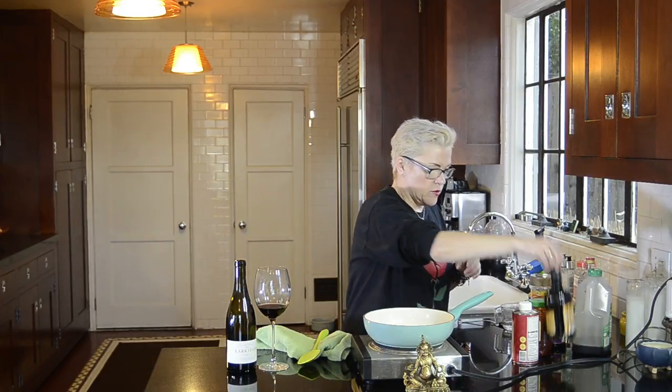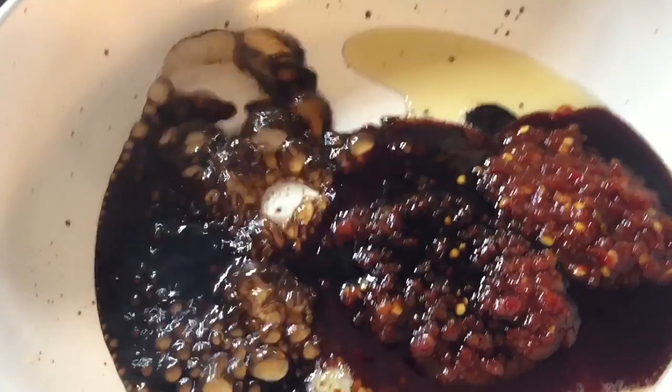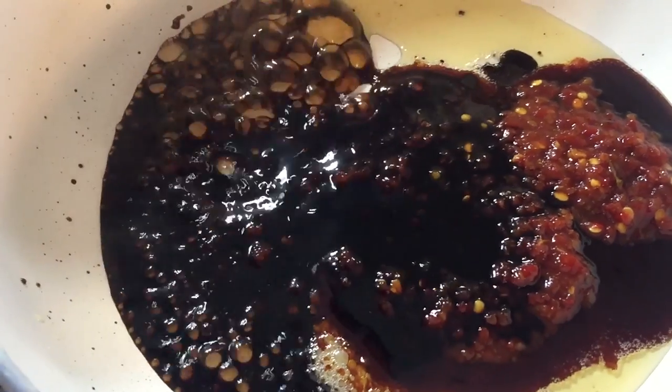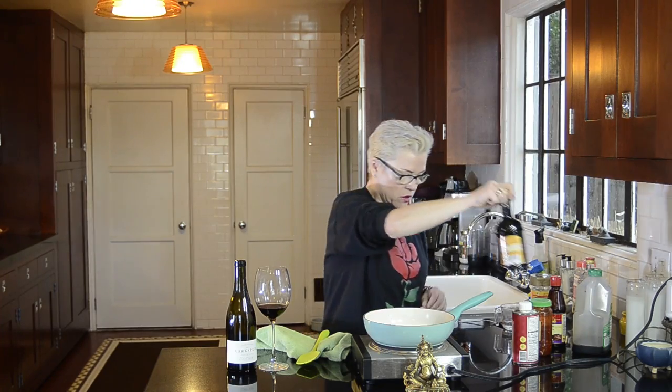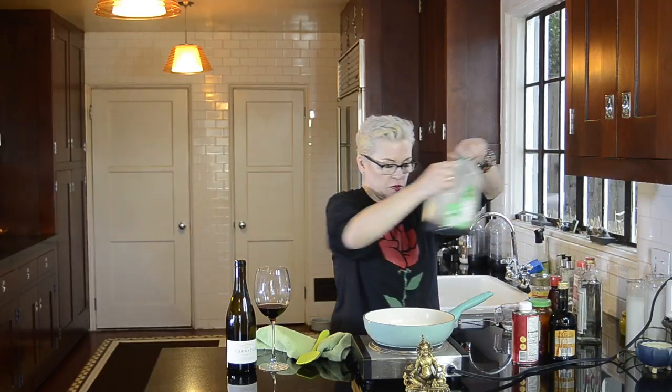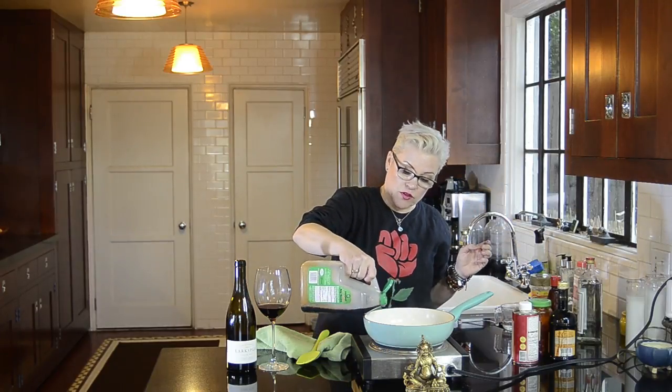Two tablespoons of balsamic vinegar. Five tablespoons of a low-sodium soy sauce.